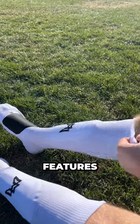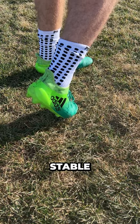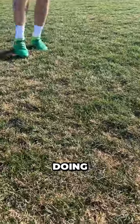The ultimate version has the same features, but with a built-in shin guard, which I think is pretty sweet. The grip keeps your foot super stable inside the boot, which is really nice when you're doing those lateral movements.